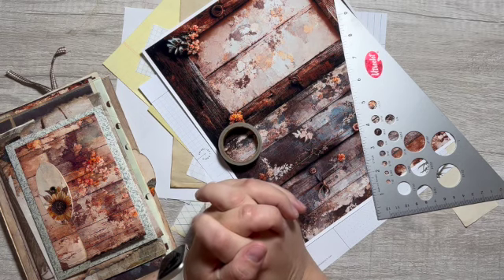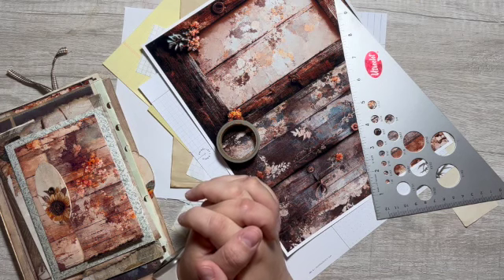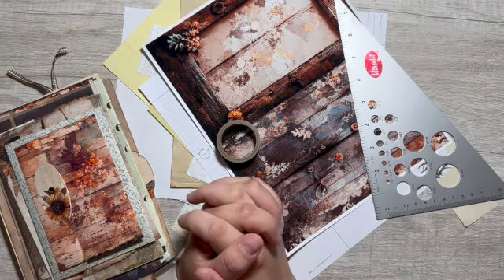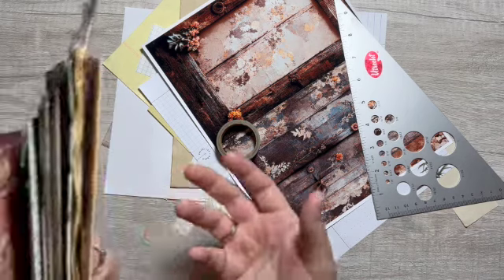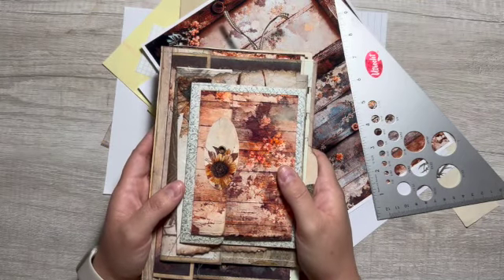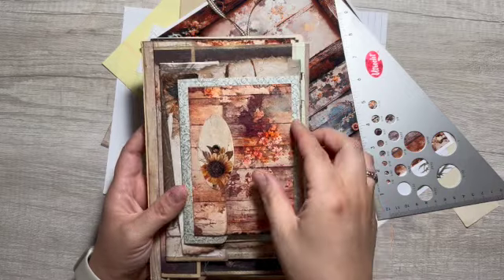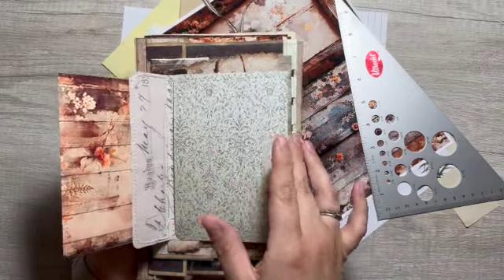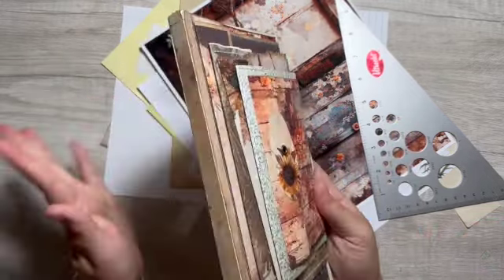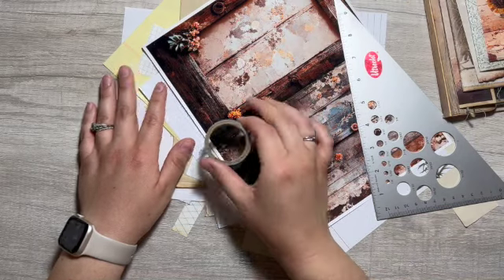Hello, my beautiful crafty friends, welcome to Always Forever Creations. My name is Stephanie. If you are new, welcome, be sure to subscribe. In today's video I am going to be decorating a page for my stacked envelope sunflower journal that I have been working on. Maybe I should make a playlist. I didn't film the beginning portions of this — I started to but I was going through a tough time, so building the actual foundation I don't have videos of that.